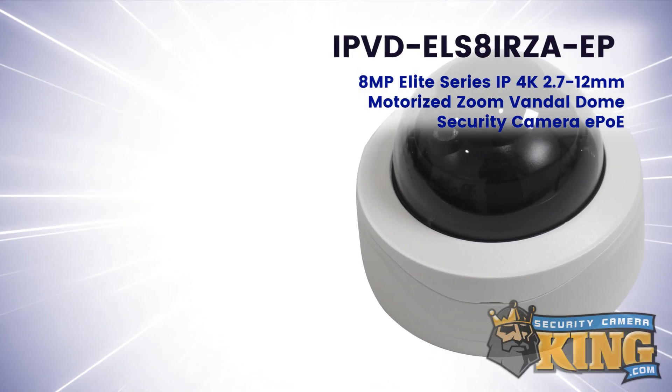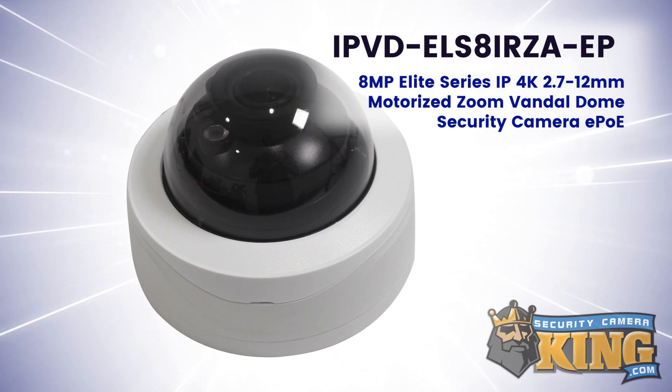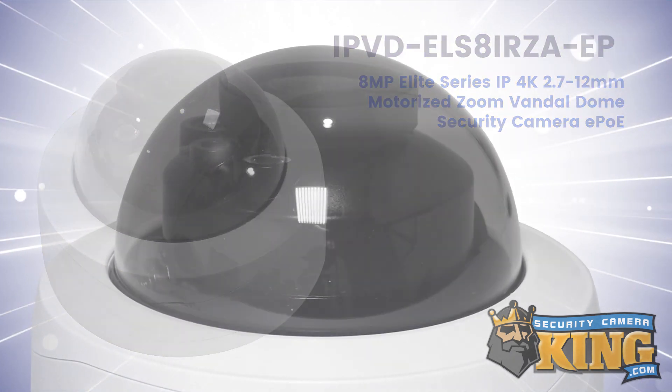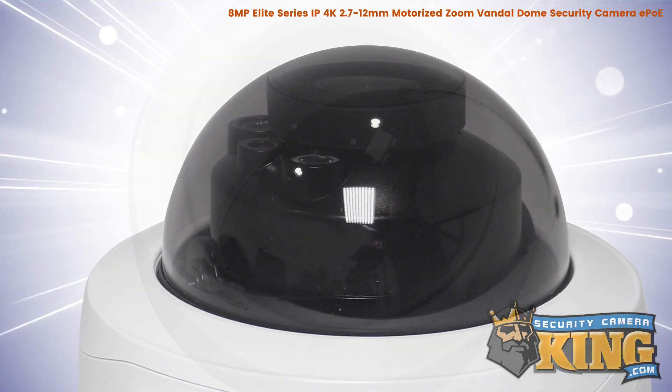This is the Elite Series 8 megapixel 2.7 to 12 millimeter motorized starlight IP vandal dome security camera with audio and EPOE. This Elite Series OnVIF compatible vandal-resistant dome camera features a 2.5 inch progressive scan CMOS image sensor.